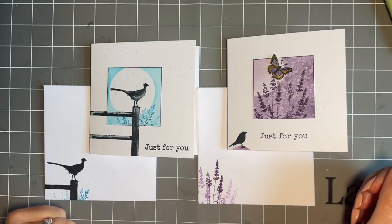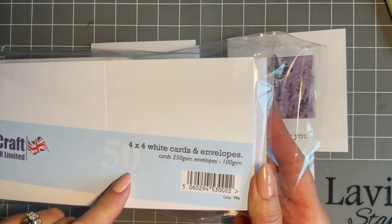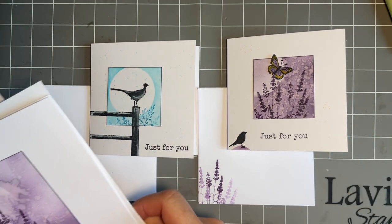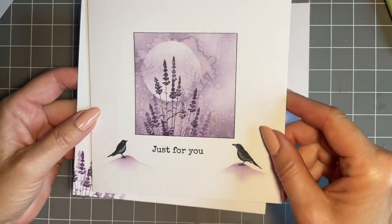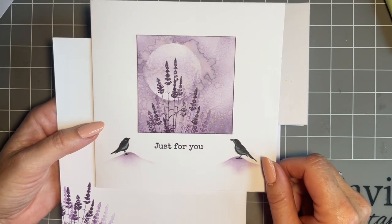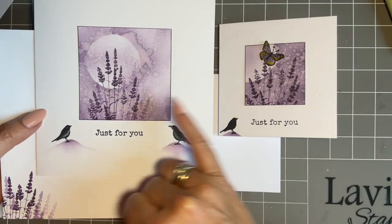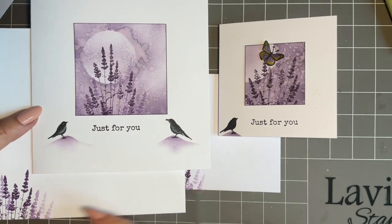What I thought we'd do today is make two cards on four by four card blanks and envelopes. I get these ready-made from Lavinia - four inches by four inches. For those who prefer a slightly larger card, I've made a very similar design on a six by six, which is the size I tend to go for. That version is available on the website with a slightly larger topper and a little bit more stamping on the card and envelope.